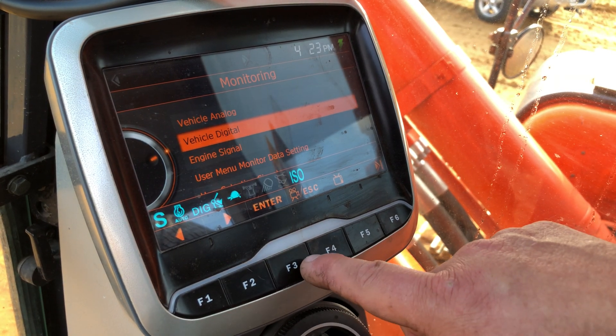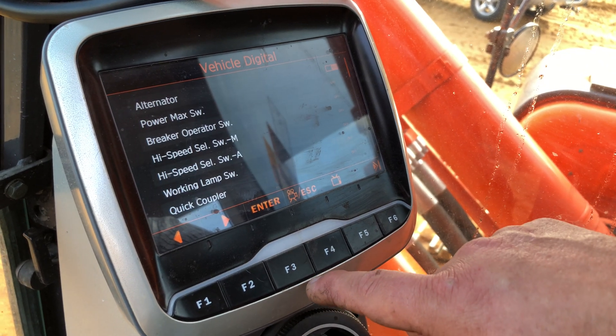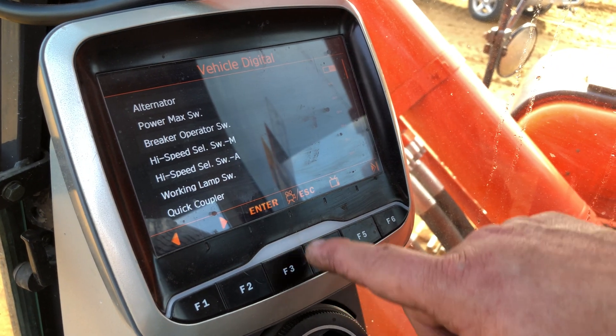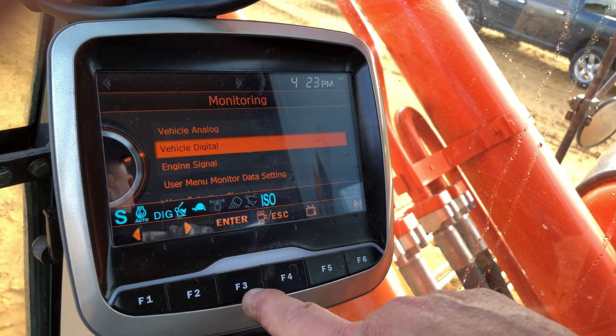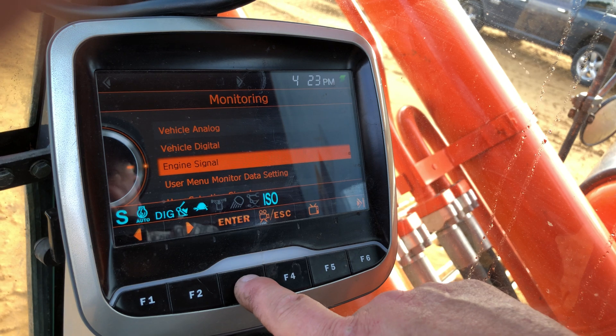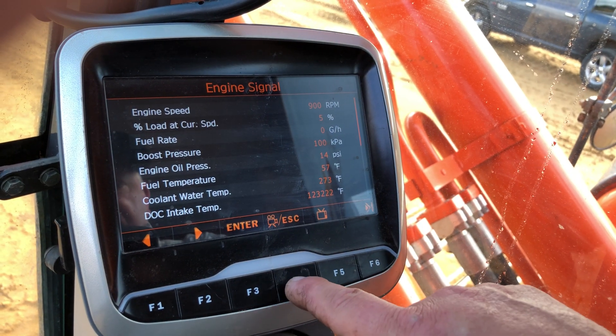I can go to the digital inputs, select that by hitting F2, then hit F3 — it tells me the state of the digital inputs with the switches. Hit escape, then engine signal — this gives me the values of the engine itself.